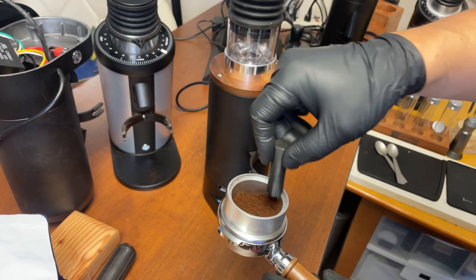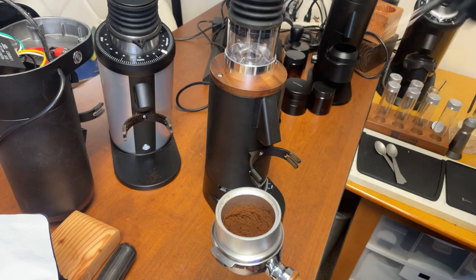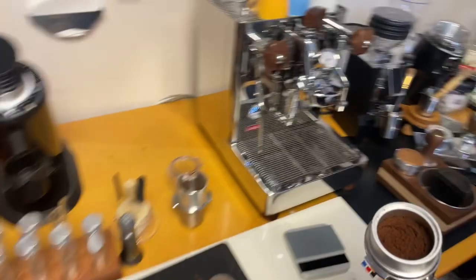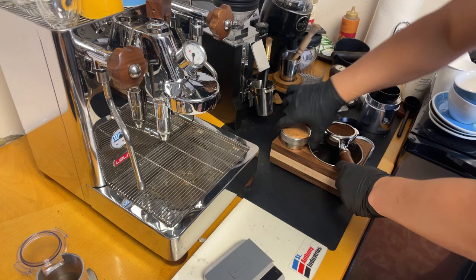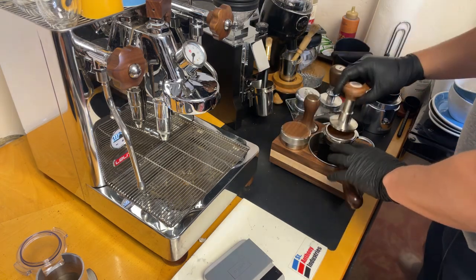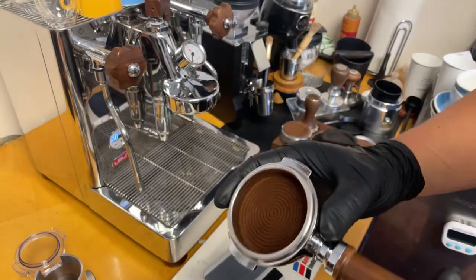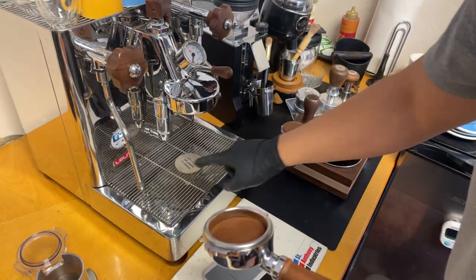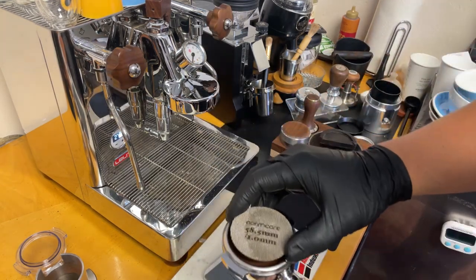I'm just going to do a quick WDT — very fluffy. I prefer direct dose versus using the cup. Let's finish the puck prep. Looks pretty good there. I'm just going to use my puck screen. Let's pull some shots.